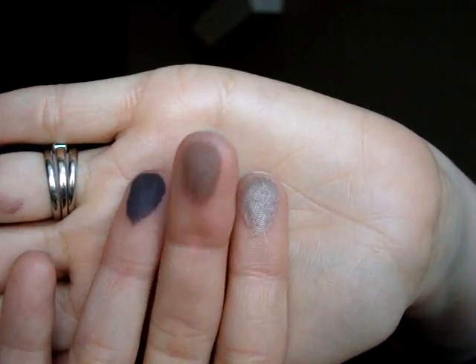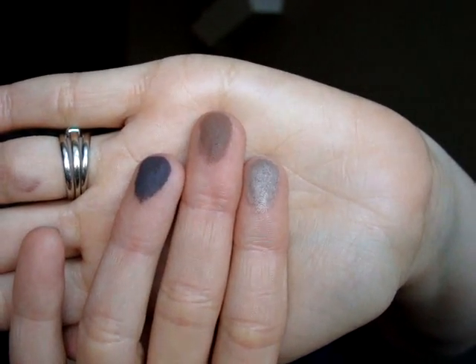The last three shades I'm going to show you are Bamboo, Truffle, and Espresso Bean. Here they are on the fingers — Bamboo, which is gorgeous, Truffle, and Espresso Bean. I'm going to blend them a little bit on my hand. And here they are on my hand.